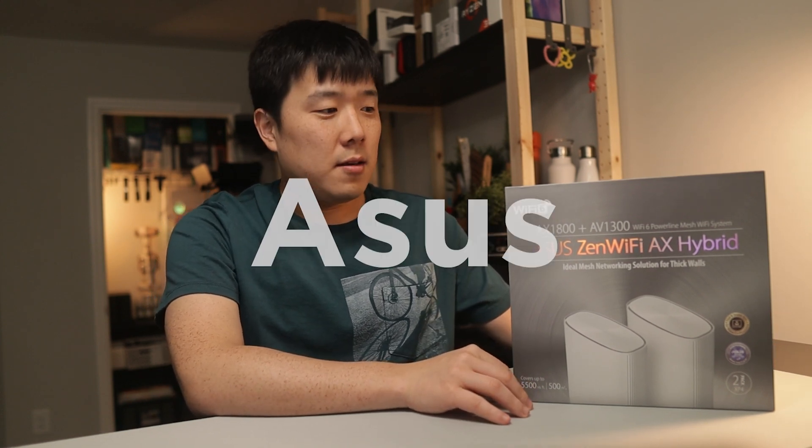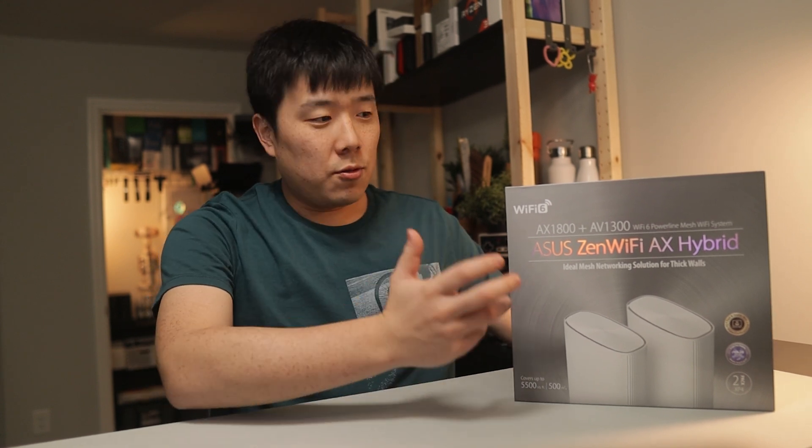Hey, Suzef here. I've got a box here that ASUS has sent me and I would like to unbox and showcase this product and one special benefit of using this thing in my setup, and just to kind of go over the features of this device as well as what's in the box.